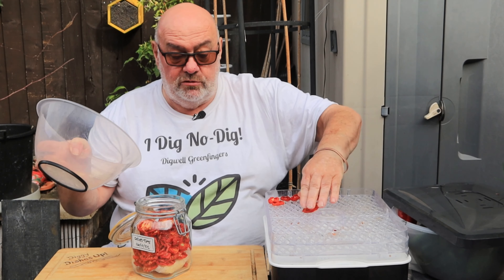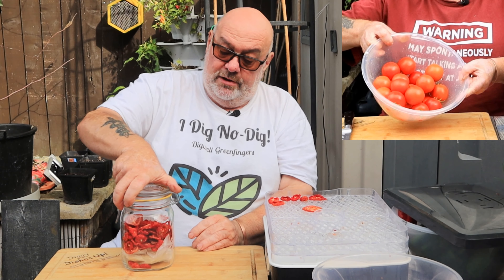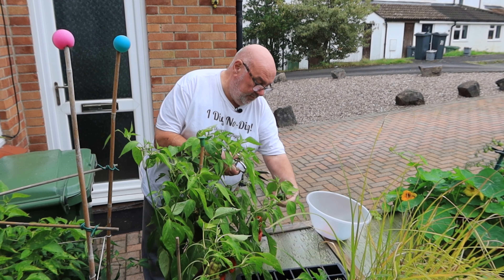That one's a bit rubbery so I'll leave that one. There we are - all those tomatoes are in there, nice and concentrated. Taking advantage of the weather.